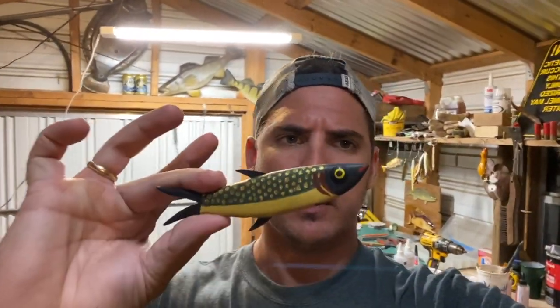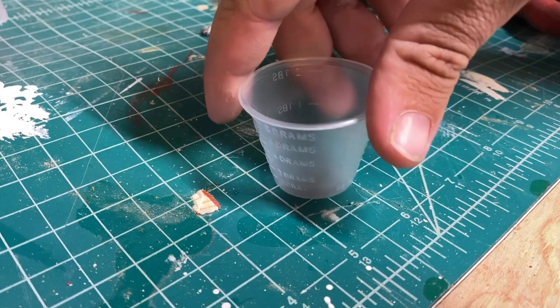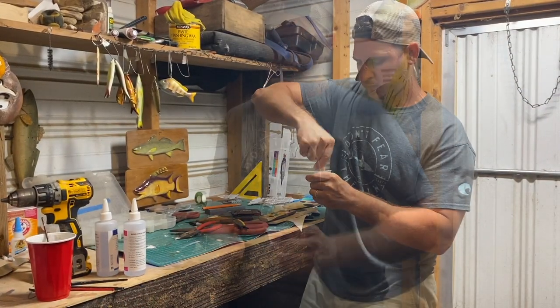All right, headed over to the epoxy rotisserie wheel, gonna throw this little Fred Flood on there and give it a good old coat of epoxy. Now that isn't the way Mr. Flood would have done it, but I want to preserve this lure - I want to be able to use it. I want to put it in the tackle box and use it from here on. The epoxy is one-to-one as always. Mix that up real good. Let's throw some epoxy on this lure and get it on the rotisserie.